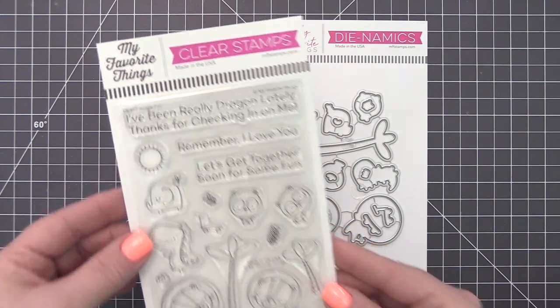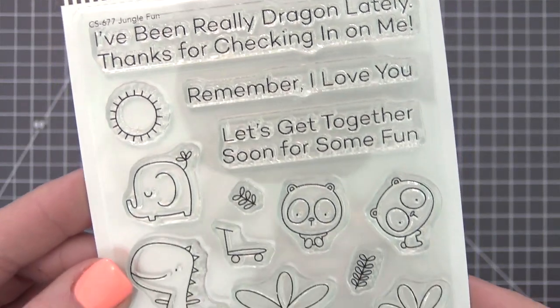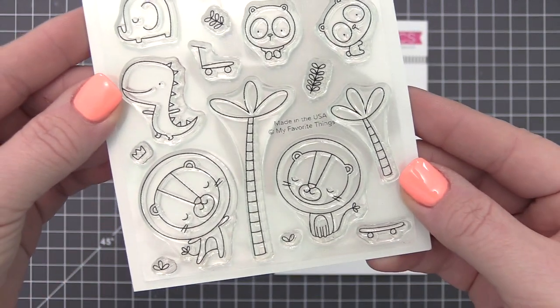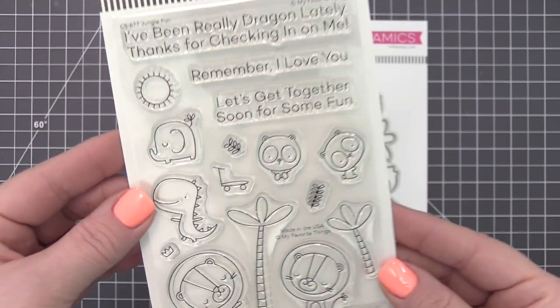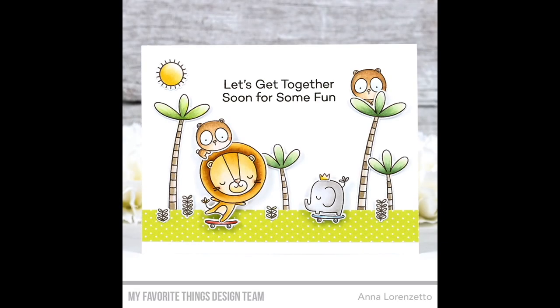You'll have so much fun creating thrilling scenes with this eclectic mix of critters. Mix and match the animals with various scene-building elements and modes of transportation — a scooter and skateboard are included to provide some action. Invite your most adventurous friends to share some fun with this action-packed assortment.